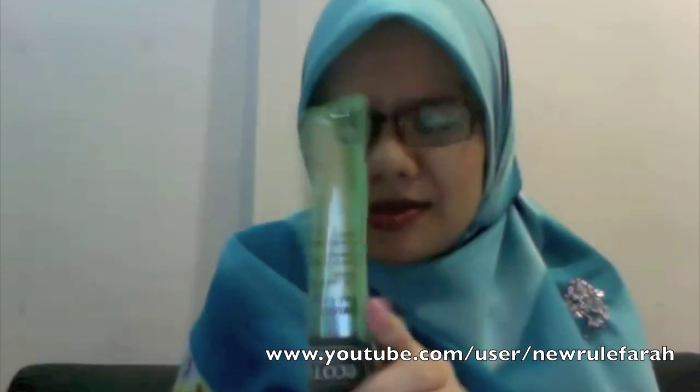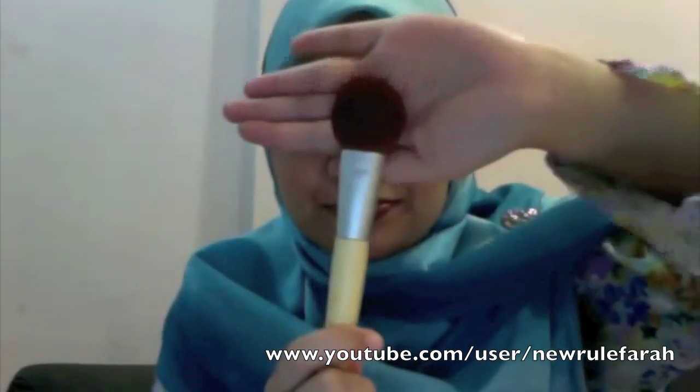I bought from EcoTools — it's the blush brush. It says it's friendly beauty, soft cruelty-free bristles, natural and recycled materials, and a reusable storage pouch. It's a 100% cruelty-free soft Talon brush and it costs 45 ringgit. It's very big and very dense, and it looks like this — it's a bit tapered.